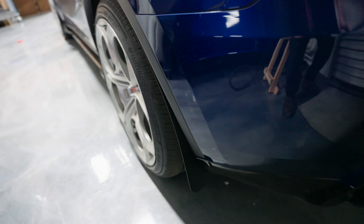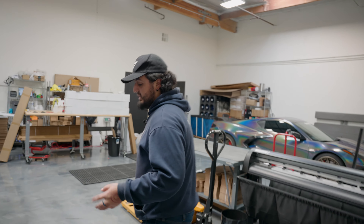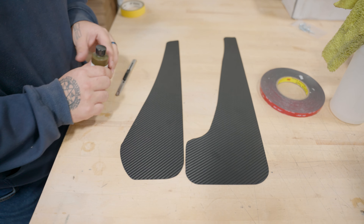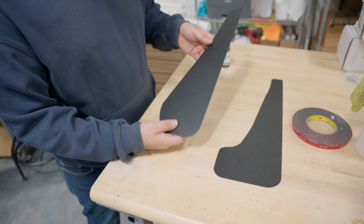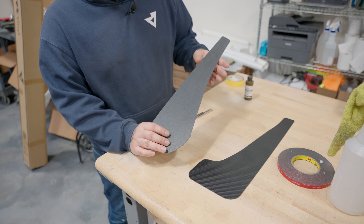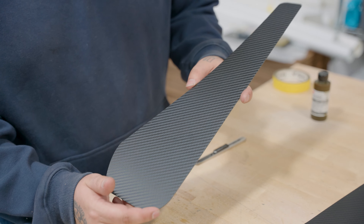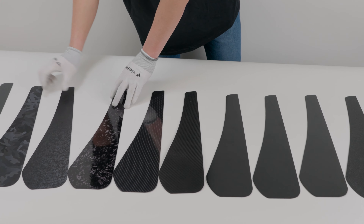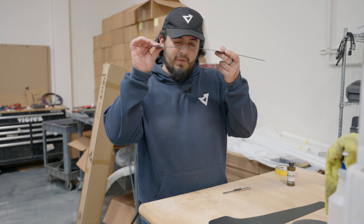That is how it's supposed to look on your vehicle. Now we're going to show you guys the simple process of installing it with 3M tape. We have the two mud flaps right here. We went with a dry carbon finish. Usually when you order the mud flaps, they come in black texture as the basic option, but you can also choose dry carbon, satin black, matte black, or urban camo — similar textures to what we use for the front squares, side squares, and diffuser add-ons.